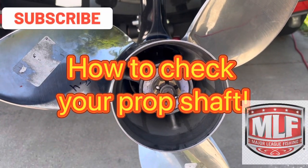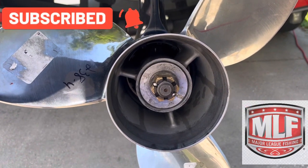Hello everyone, another how-to video. I'm going to show you how to check your prop shaft and see if it's bent.